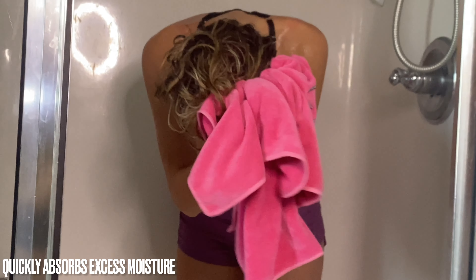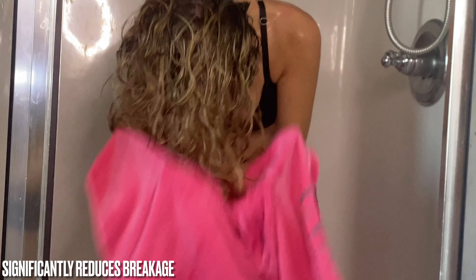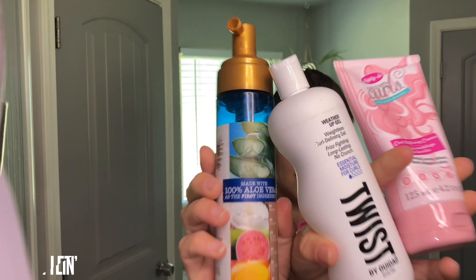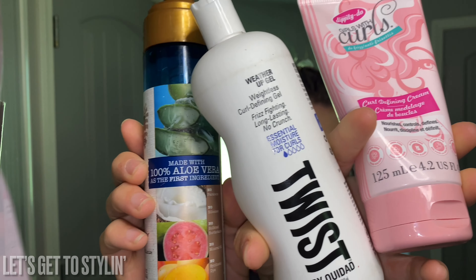Grab your microfiber towel and begin scrunching until you've reached your desired saturation. And that's it, curl friends! For more tips and tricks, visit kayscurls.com and watch our styling video next. Thanks for watching, curl friends. Bye!